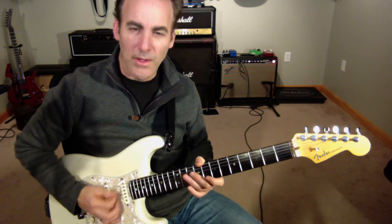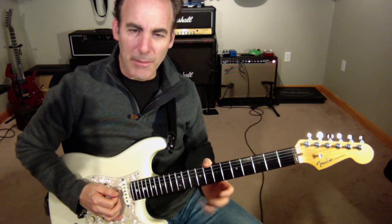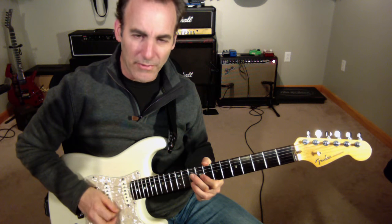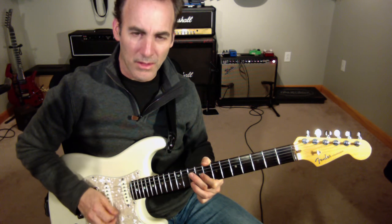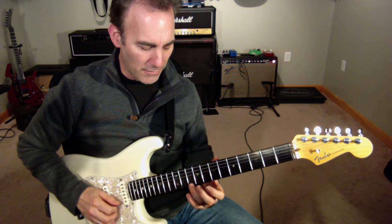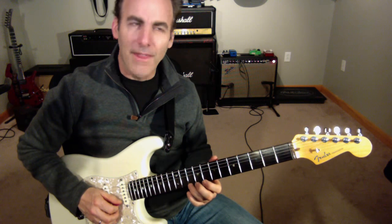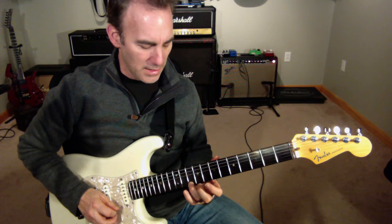I'm going to start off with the blue note right away, but I'm going to rake into it. So I'm going to take my pick — what I mean by raking into it is I'm going to sort of mute these strings to get this like black sound, and then the last string I'm going to terminate with a live string. You hear I sort of mute everything, and then I do a pull off right away.